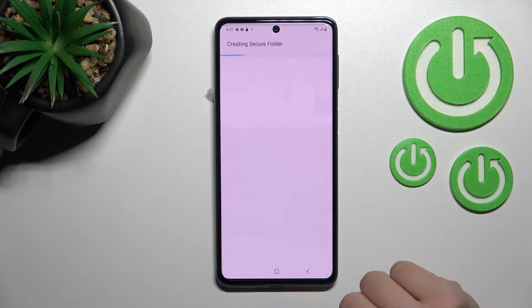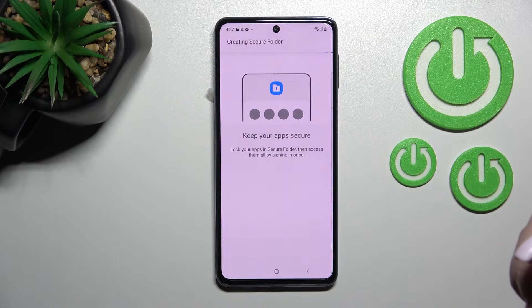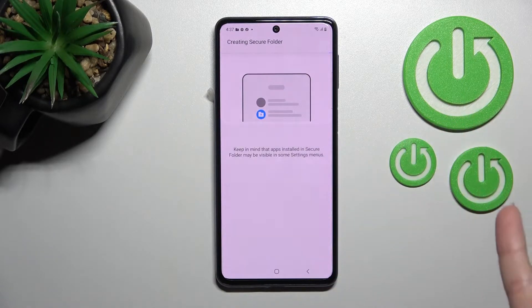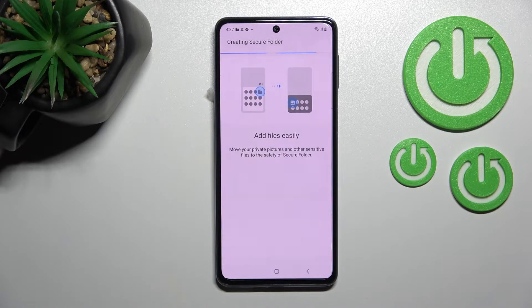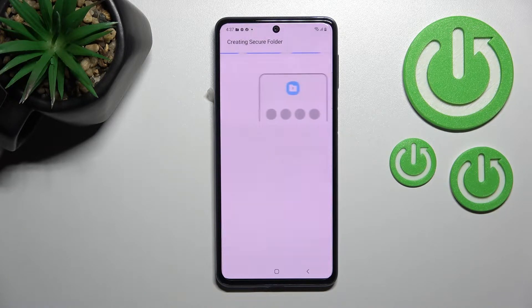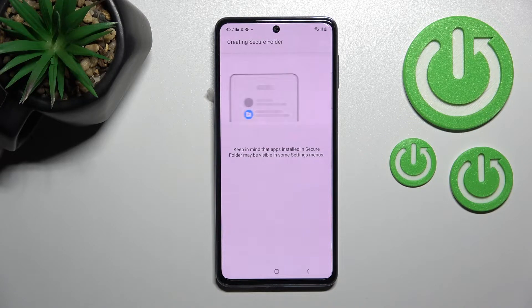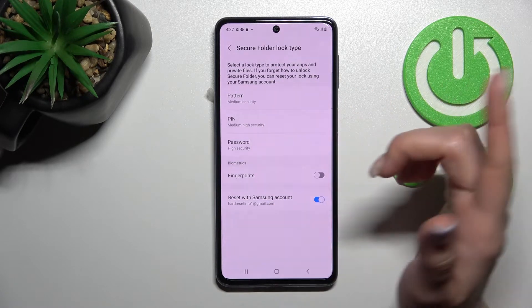Click continue. After that tap again continue. Now we are creating the secure folder, so we just should wait a couple of seconds after this secure folder is created. Now we should set here the pattern, pin code, or password.